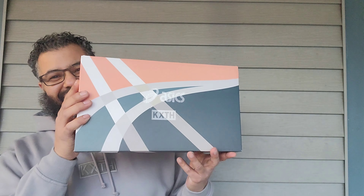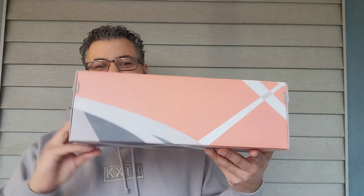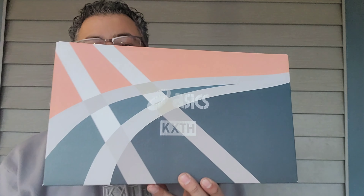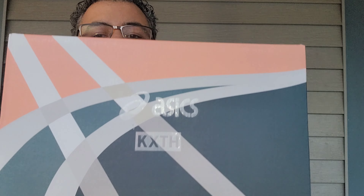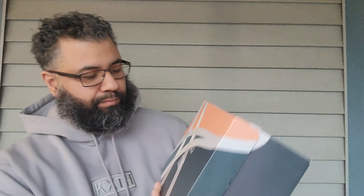Oh, I love this box! Check out the box — salmon toe special edition box. You got your Asics branding there, you got your Asics here and Kith, and it's like a little glossy and stuff. And here's your tag.